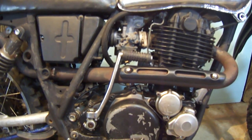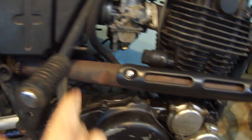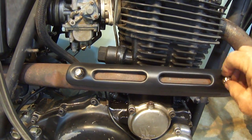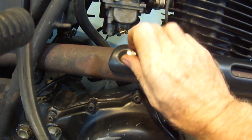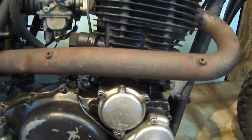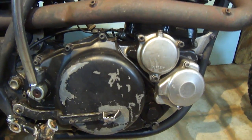This head pipe has got a couple issues, which I'm going to show you in a second. But I did want to show you that this accepts the stock heat shield. I've got this on just finger loose, just wanted to show you that it does bolt up. The stock heat shield fits and bolts up very well. Threads are good on both of those studs.